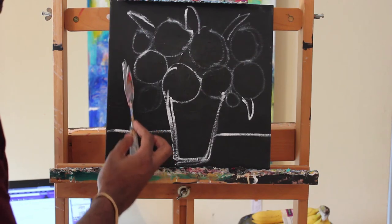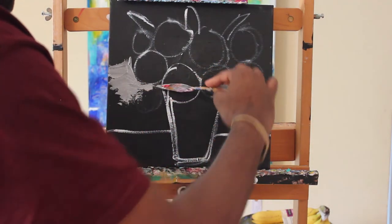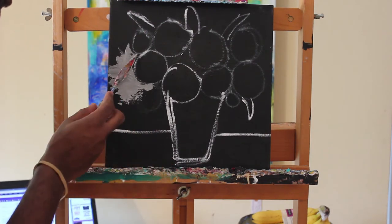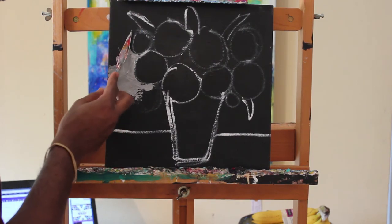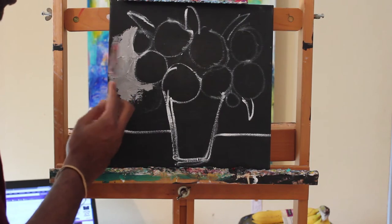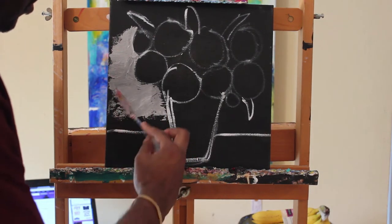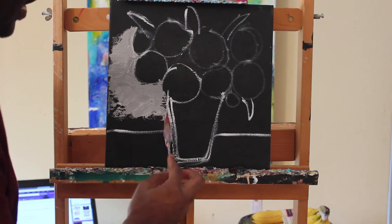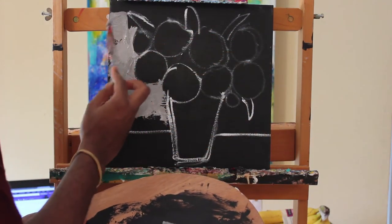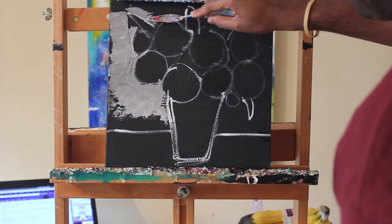While I'm mixing, I'm using the flat edge of my palette knife. I'm going to use the flat part and just kind of go around the edge, turning my wrist to get around the circle. I'll use the tip of my palette knife to get in the corners. However I need to turn my palette knife to get around those edges, I will — I'm using the flat part, painting my background.